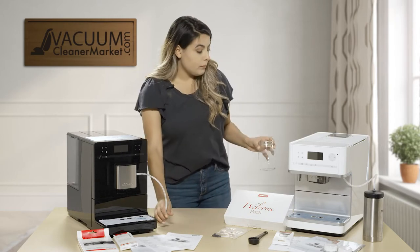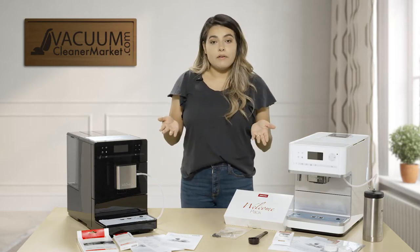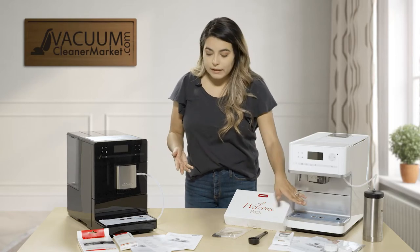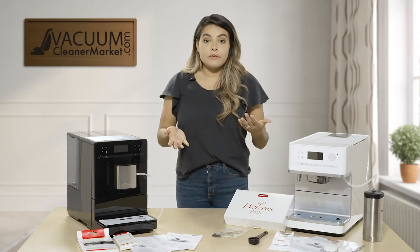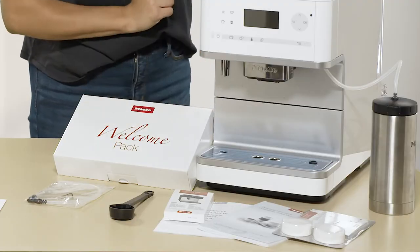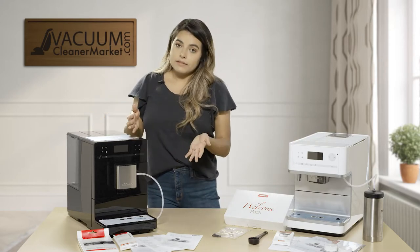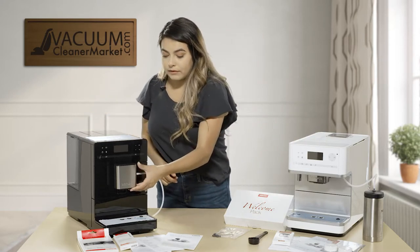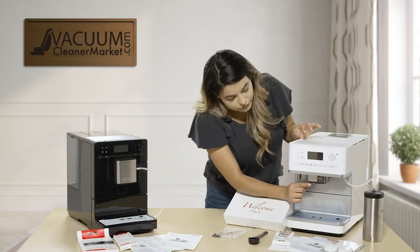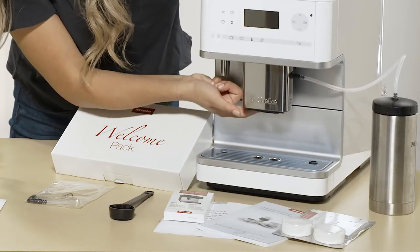For both models you can do full pots of coffee or multiple cups. If you have a big event or friends over, you can fill two cups at once. The CM6350 does have a water spout whereas the CM5300 does not. Both machines move up and down depending on the size of cup you have — on the 5300 it's a little hidden, right underneath, but it does go up and down.